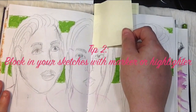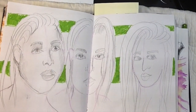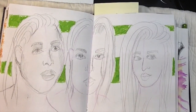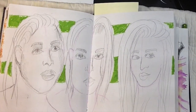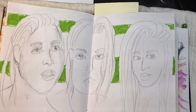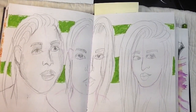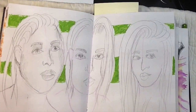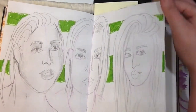The next tip I have is to block in your sketches, like I did here — I just put the sketches down and used a marker in kind of a really messy way. I also pressed my faces. So I just blocked in and made it interesting. You can do a lot to block in your sketches — you can use watercolor, highlighter, or marker. I think I actually used highlighter here, I don't remember. So that's one tip. I'm not going to show you the whole entire sketchbook; that might be an entire different video, because there's a lot more work in here.